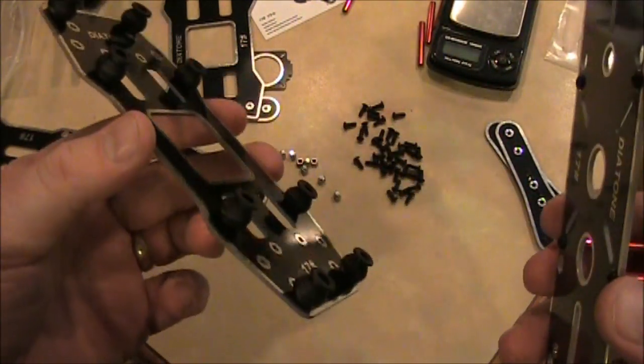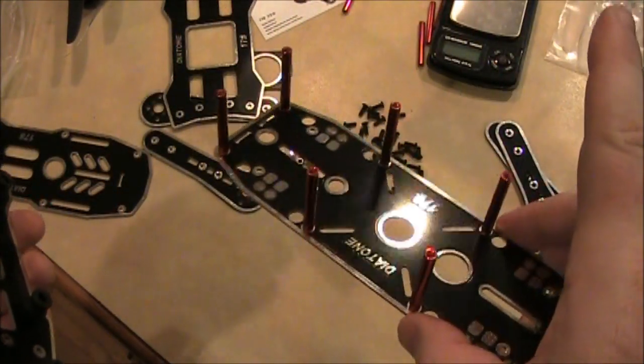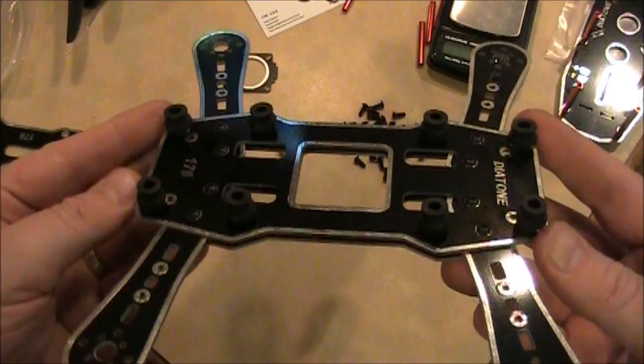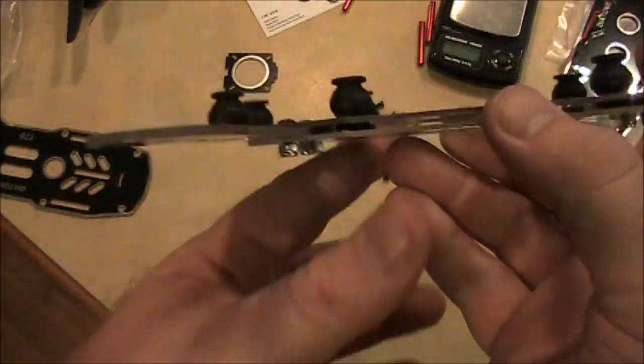Also on the top plate, you want to go ahead and put in the little red spacers on the top platform. Here it is with all the legs screwed on. Make sure you put these on first, because once you have everything screwed together there's no getting to the underside of these.